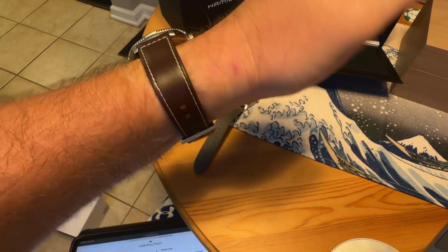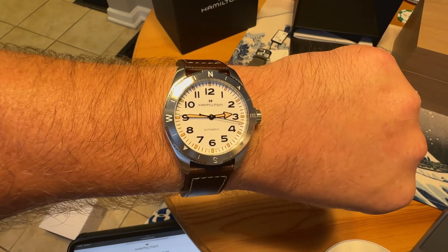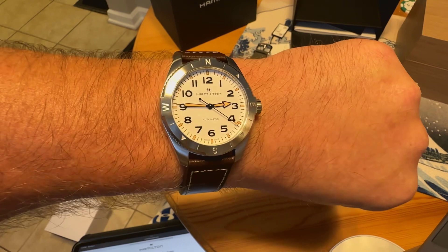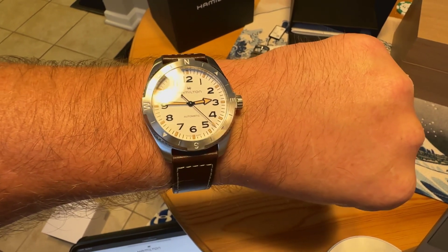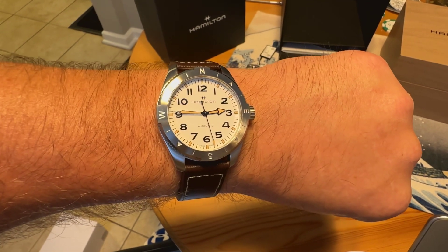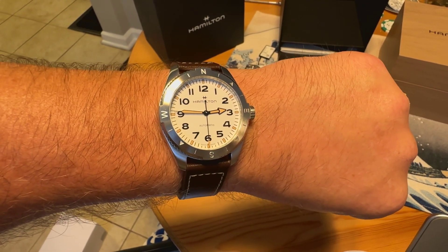I really like the look of this watch — love that compass bezel, I just think it looks great. This is a great release for Hamilton — the Khaki Field Expedition. Stay tuned for a full review coming soon. If you liked the video, give it a like, and if you're not subscribed, subscribe. Thanks for watching.